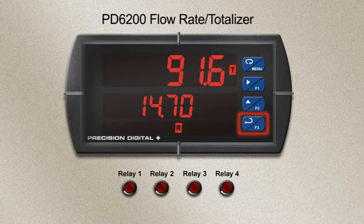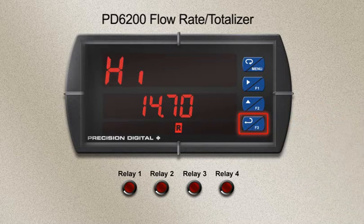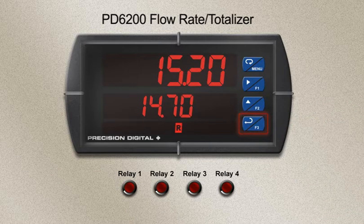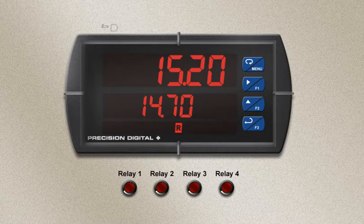F3 in this example has been set to show the max rate on the big display. By pressing it, the stored maximum rate value flashes on the top display for 10 seconds. The onboard digital input,